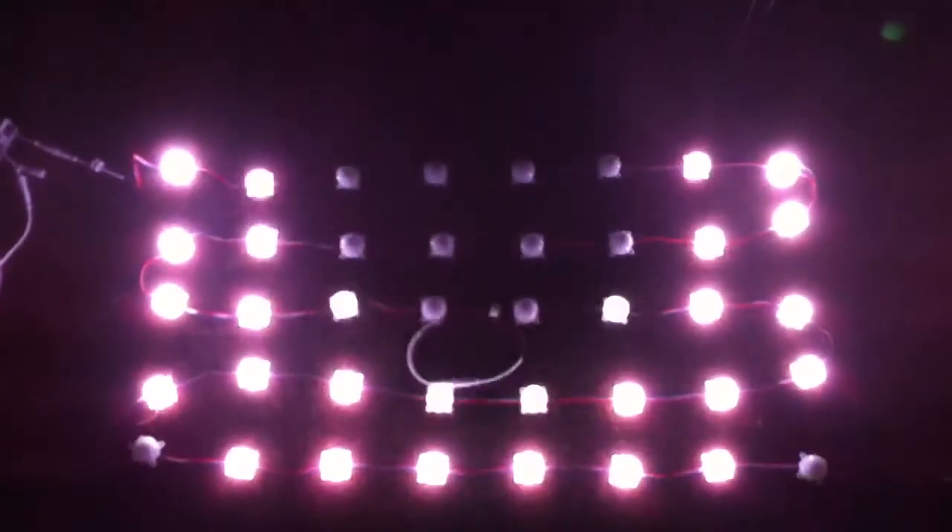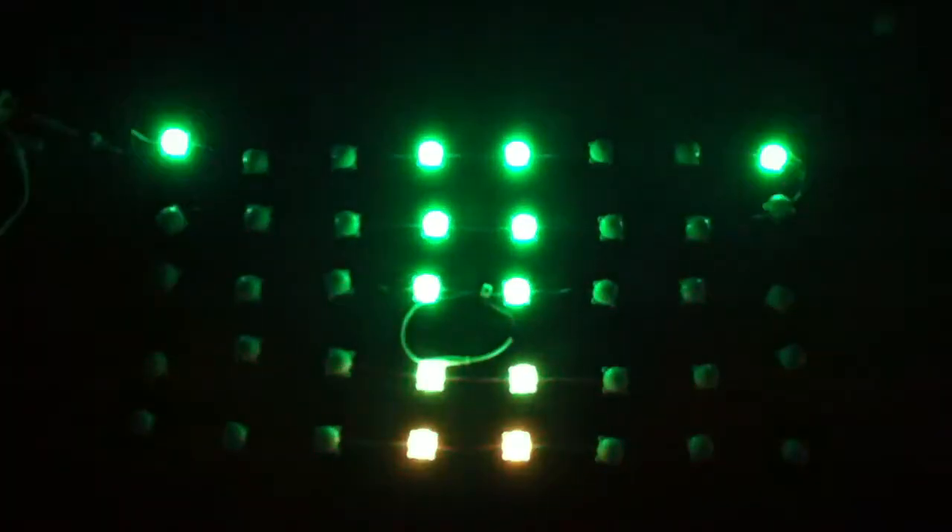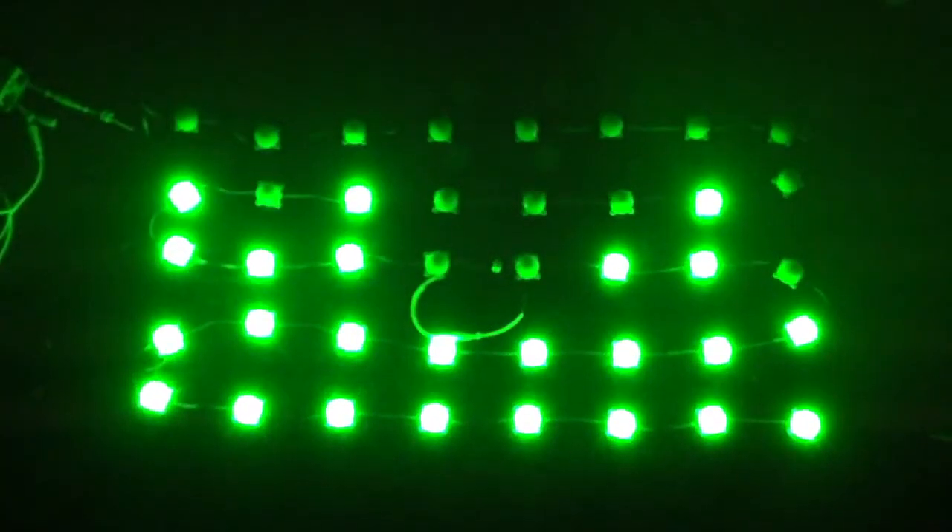So, here we go. I just tried to do some real basic shapes. Different effects. Most of this is just things I've seen before.